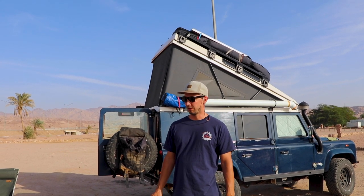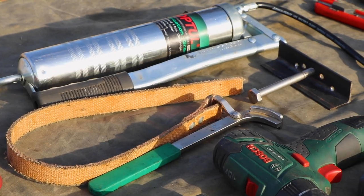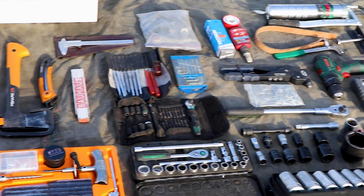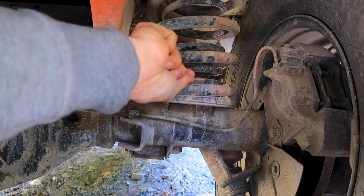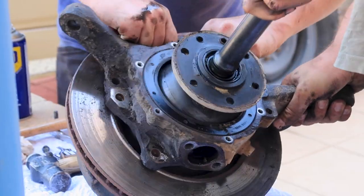Welcome to another video where we show you some insights of what we're bringing to our overland journey today — it's tools. We are now on the road 30,000 kilometers and we had to fix a couple of things around the car. Luckily nothing major, but always small things that I like to address before the issue gets bigger or you even break down.